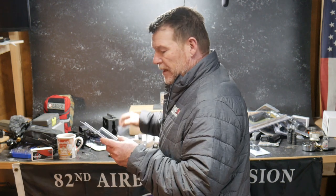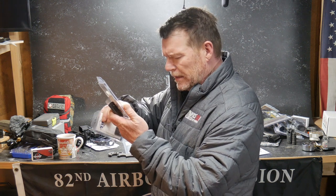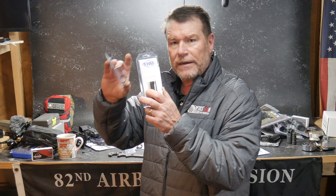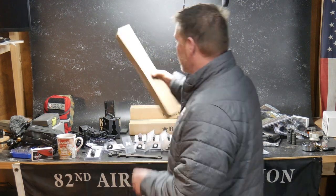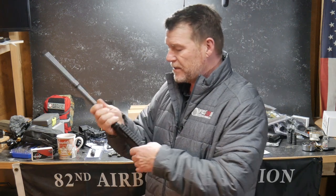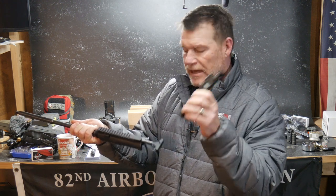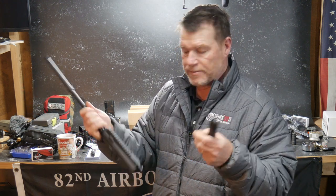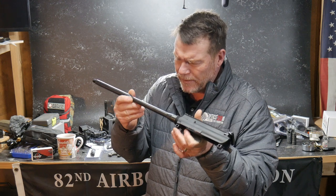I absolutely love the Yankee Hill stuff, especially their gas blocks, as well as their Phantom. Got a good sale down at Big Daddy Unlimited on these BCM hand guards. This is an unassembled magnesium phosphate premium bolt carrier from PSA. We're just going to go with a standard mil-spec charging handle.